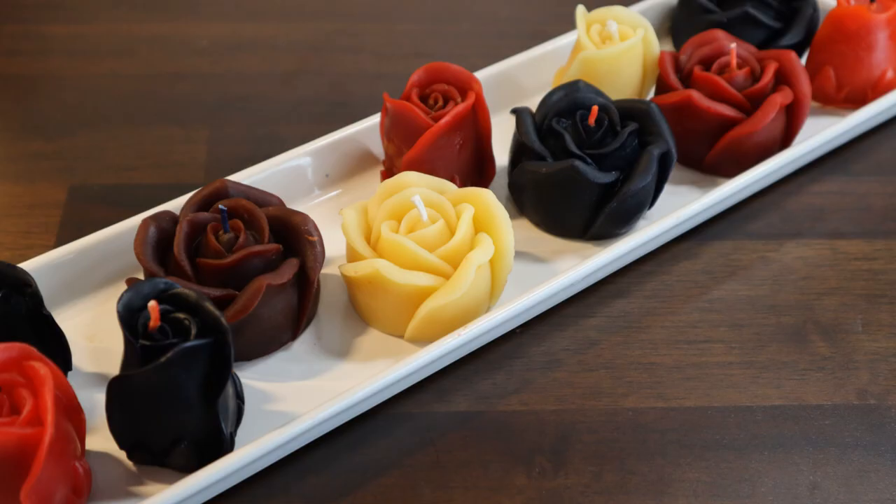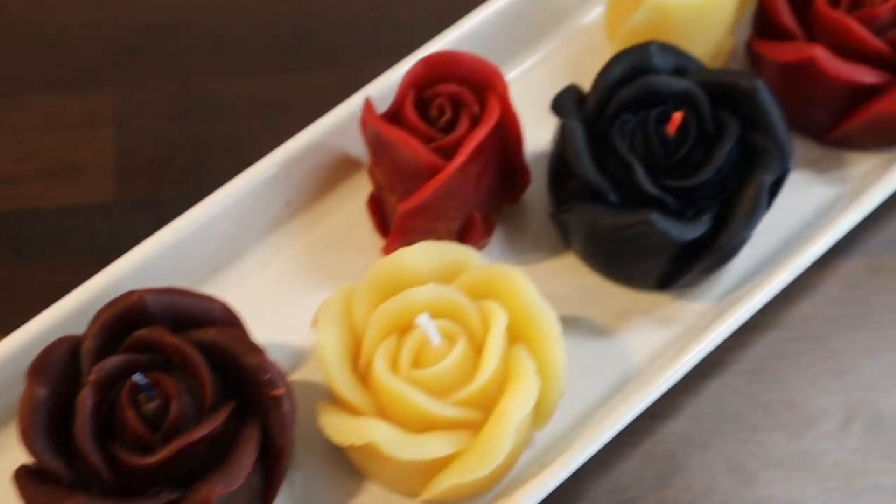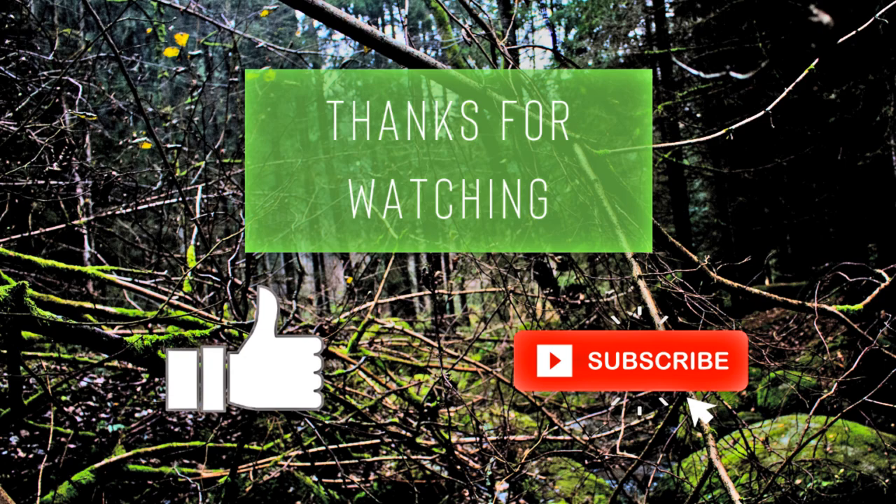I am so glad I added the oils because these things smell great. I have several other candle videos out there so be sure to check out those projects too. Please hit that like button and don't forget to subscribe.